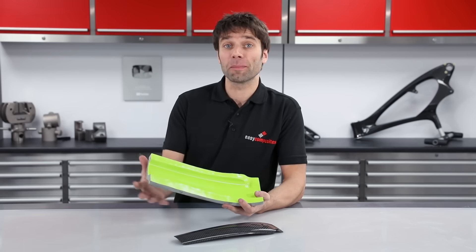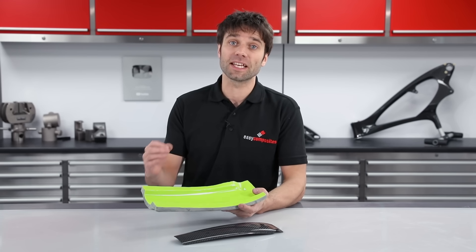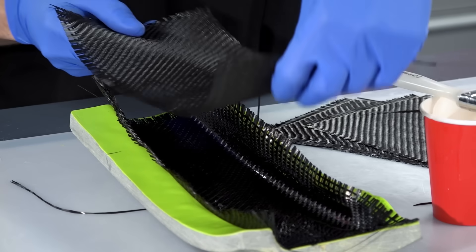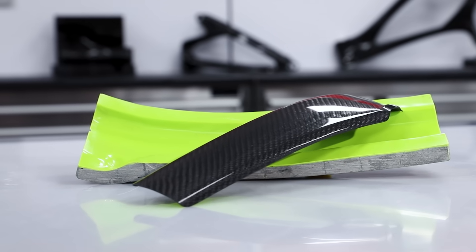This is the completed mould ready to be put into service. I hope this video has helped to explain just how easy it is to create an offset mould using sheet wax. If you want to see this mould being put to use, we have a following video where we use a simple wet lay and vacuum bagging technique to produce this carbon fibre frame protector.